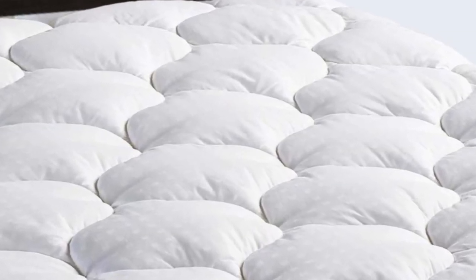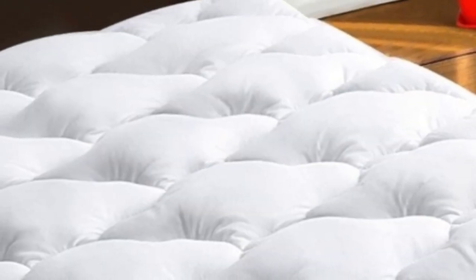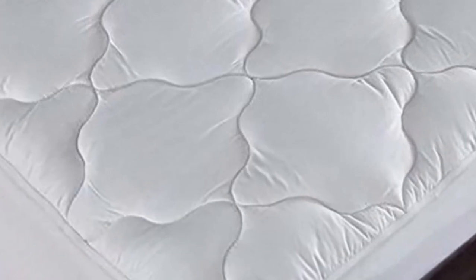During testing, we put this mattress pad through sleeping, washing, and spill tests on a full-size memory foam mattress, and we noted that it made a significant difference in comfort and sleeping temperature.